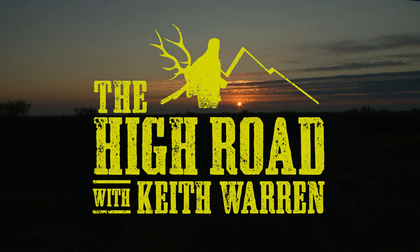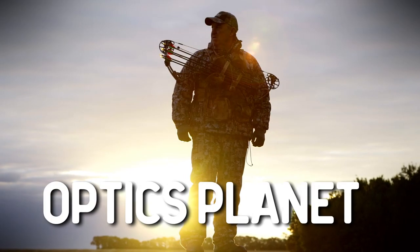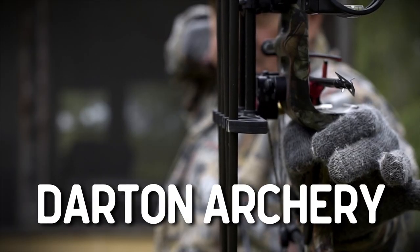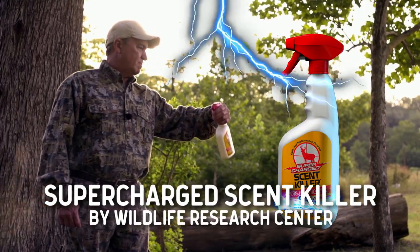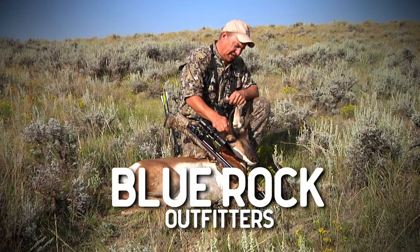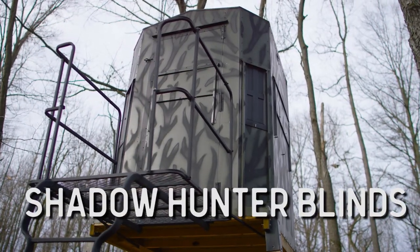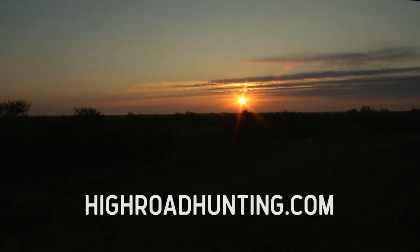The High Road with Keith Warren is presented by Liberty Safe, OpticsPlanet.com, Darden Archery, Supercharged Scent Killer by Wildlife Research Center, 99% Blue Rock Outfitters, and Shadowhunter Blinds Elevators. The High Road will be right back.